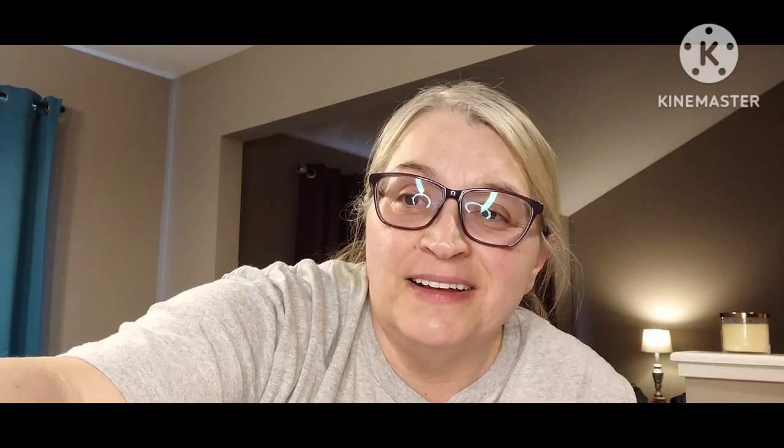Alright guys, there we have it! I've already got an ending ready so we'll cut to there. I've had a heck of a day. Love you guys — bye! Subscribe, like, and comment. Love you guys, bye bye!